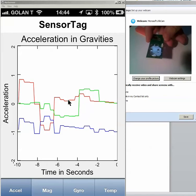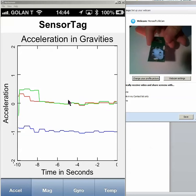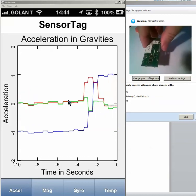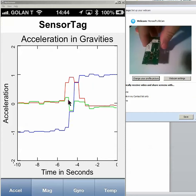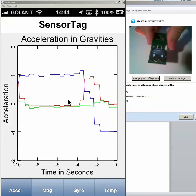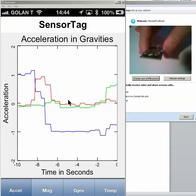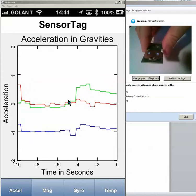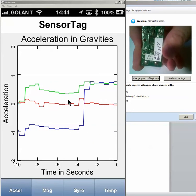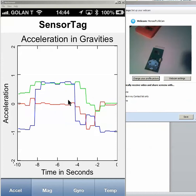You can see that if you look at the blue line, that is actually the gravity of Earth. If I move it 100 degrees opposite, you see what happened to the blue line — it's going up. If I'm opposite like that, you see the blue line going down. The same way if I tilt it to the red, you see the green going up, the red in the middle. But if I move it like that, you see the changes. This is one of the parameters of G-Sensor.